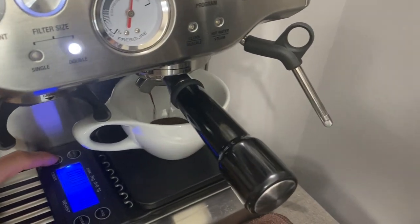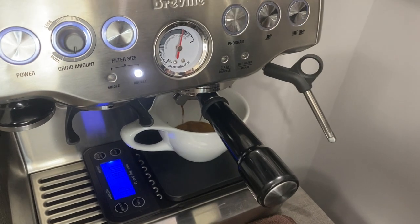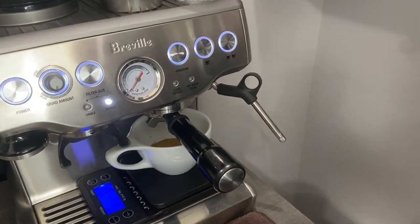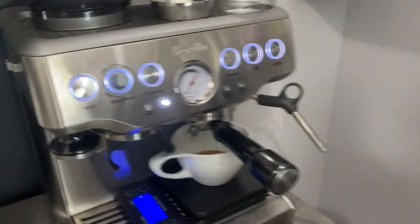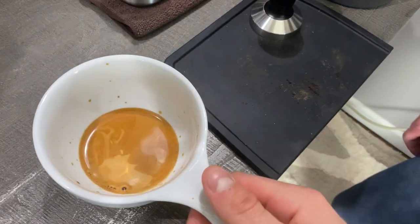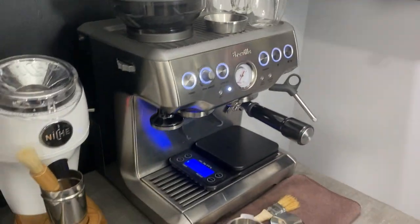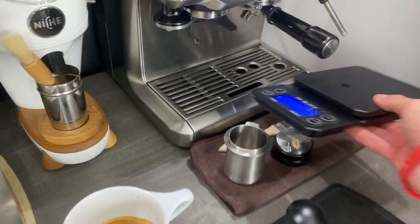Shot doesn't look too bad. In 18 seconds she yielded 40 grams — shot was definitely not bad at all, definitely a good shot. So we're going to go ahead and take this out and you're going to see there is very good crema inside of the cup. Good shot, honey. Tamping was a little rough but she got the job done, and all in all we're just trying to get a good shot here.